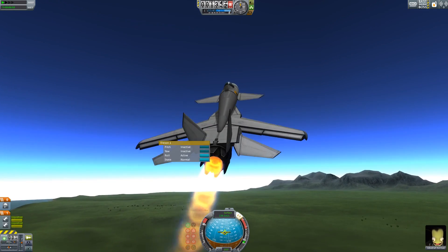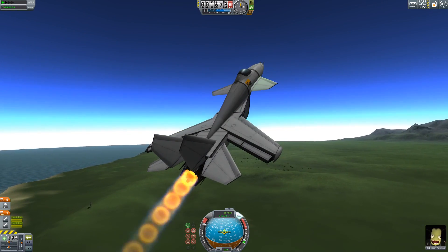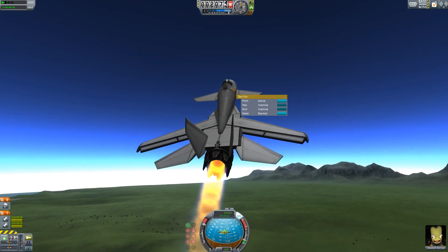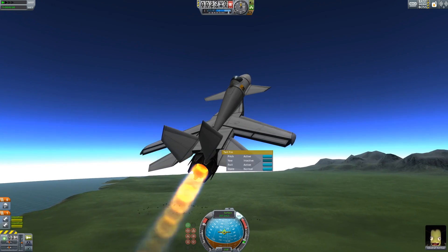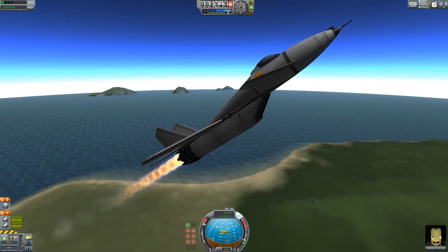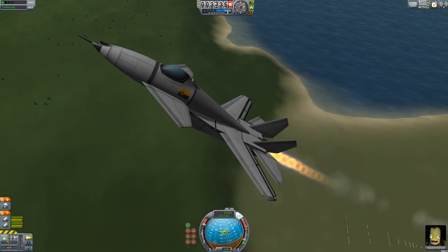Once you point it in a direction, it will go that direction. Of course, it may take a moment, because you're relying on the thrust vectoring to actually get you facing that direction more so than just the aerodynamic properties. These control surfaces control roll, as well as the rear tail fins. The front canards, which are tail fins, are only for pitch, and of course the rear ones are also for pitch. The vertical stabilizers are just for yaw — which makes sense, that's generally what vertical stabilizers do.